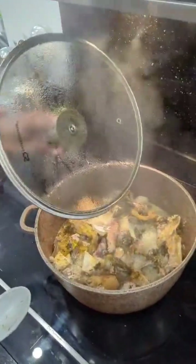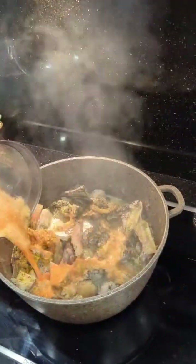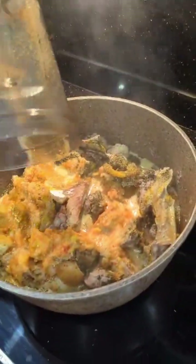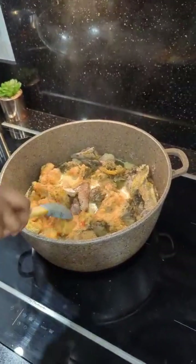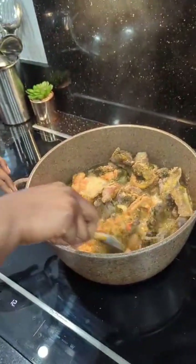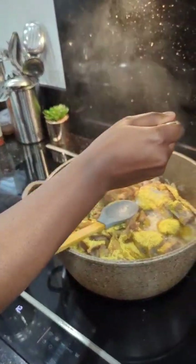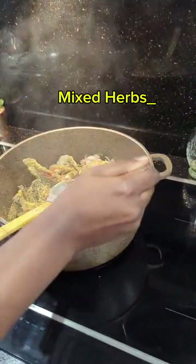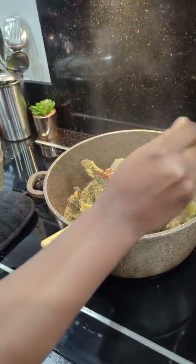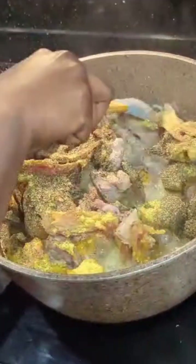We blended the peppers with onion, garlic, and ginger — just two cloves of garlic and a small piece of ginger, because you don't want to overpower the soup with garlic. We also added some mixed herbs. Now we allow the pot to cook until all the proteins are tender — about 45 minutes, though a pressure cooker makes it easier.